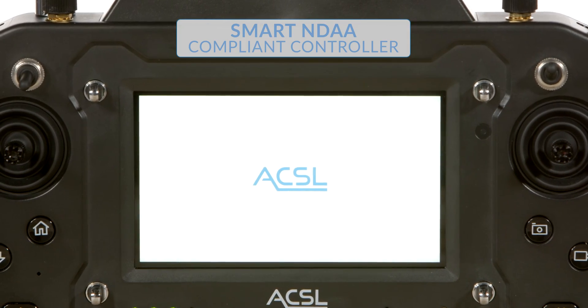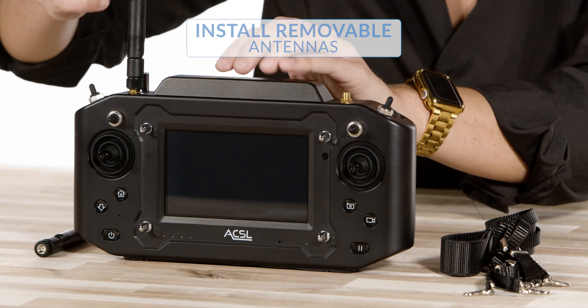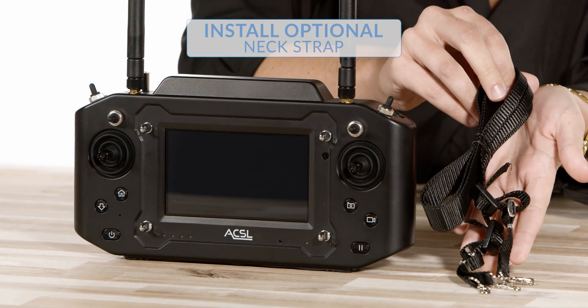However, if you intend to use the NDAA compliant smart controller, you will have to purchase that separately. With the smart NDAA compliant controller, you will install the removable antennas like this, and you can also install the optional neck strap. And there you have it — your ACSL SOTAN is now ready for flight.